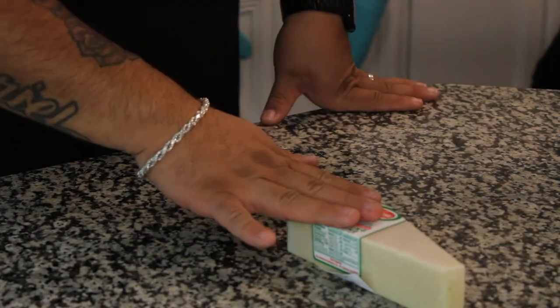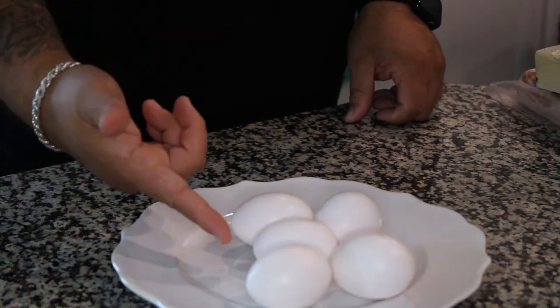If you've never made pasta carbonara, you're in for a treat. It's a quick pasta dish that only requires five ingredients: pasta, bacon or prosciutto, pecorino romano cheese, eggs, and pepper.